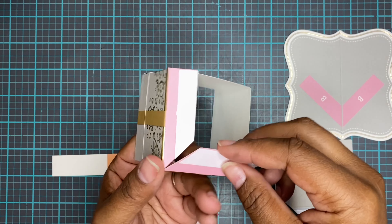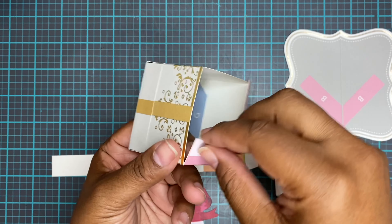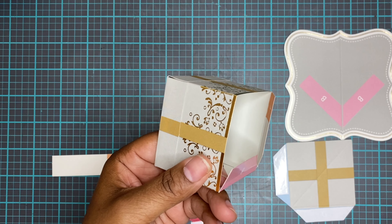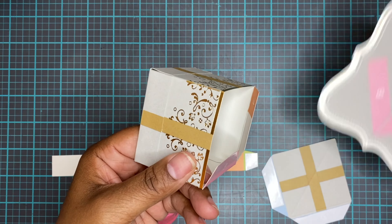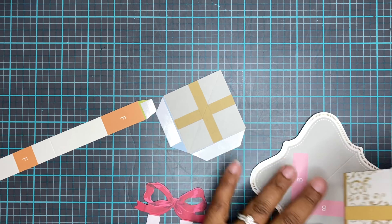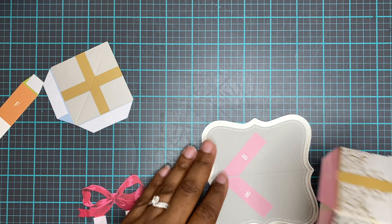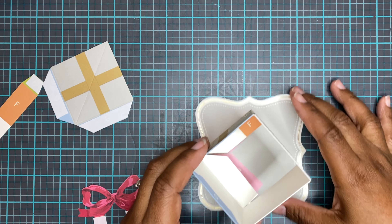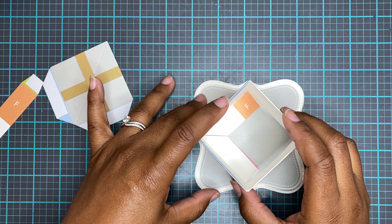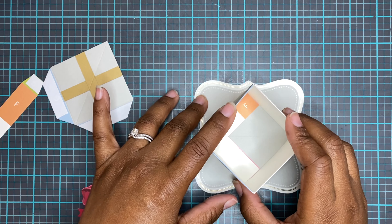I already put adhesive on the majority of the places where we need adhesive, because I'm sure you guys have already seen a video with this being put together — Anna Griffin did one herself just the other day. So I'm just going to go through it really quickly, peel off all of my adhesive, fold everything down, and get it all put together.